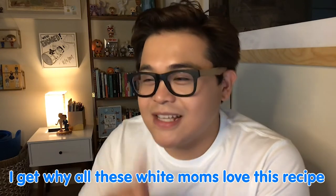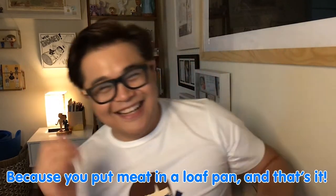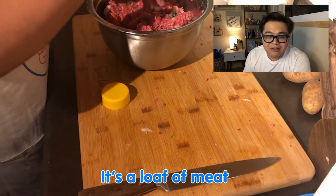I get why all of these white moms love this recipe, because you put meat in a loaf pan and that's it. Onions are poisonous to ducks, if you didn't know. That's why he's growing. It's not gonna look pretty no matter how you do it. It's a loaf of meat.